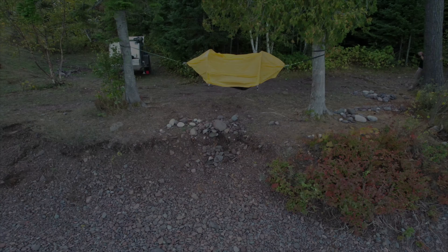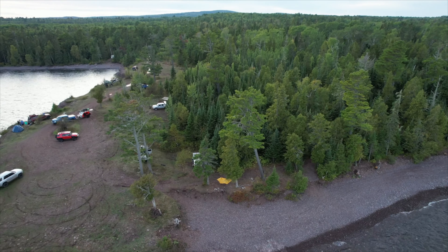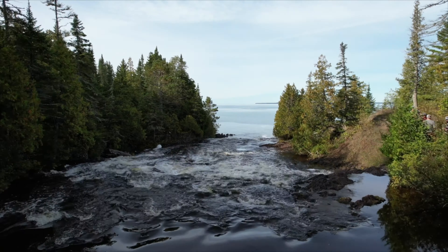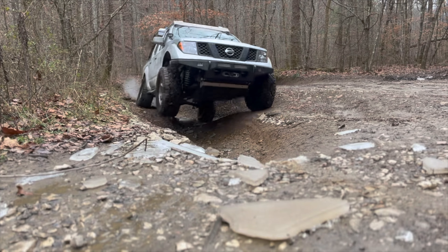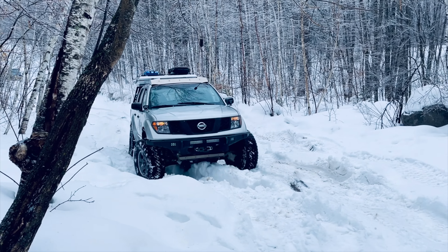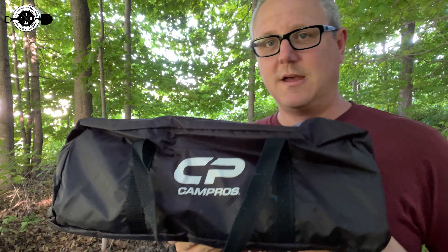I'm going to walk you through this, show you all the features and benefits, and give you my thoughts on it. So let's get into it. All right, so initial thoughts — I do want to say I love how small it is.